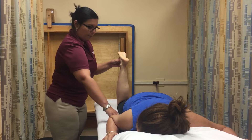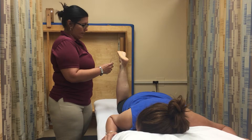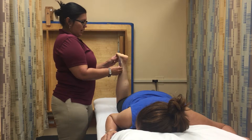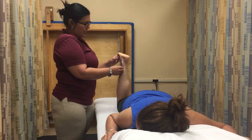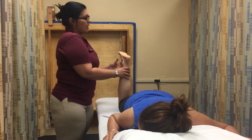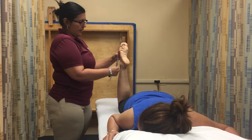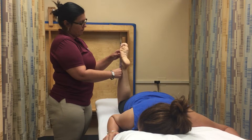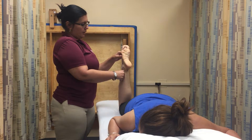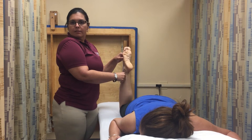I am going to place the goniometer aligned with the anatomical landmarks and read and record the starting position, which is zero, and remove the goniometer. Then, perform the passive range of motion, replace the goniometer, read and record the range of motion, which is 50. And that's it. There it is.